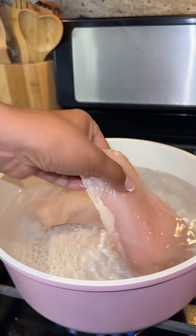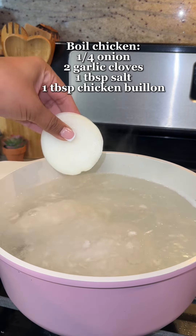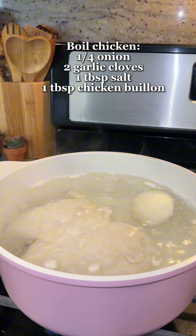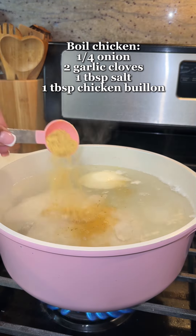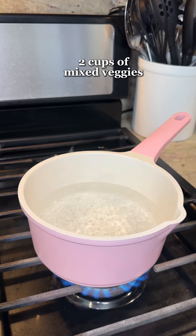We're going to start by boiling two chicken breasts, and once you see the foam start to build up, just remove it. Then we're going to add one fourth of an onion, two garlic cloves, one tablespoon of salt, and one tablespoon of chicken bouillon.